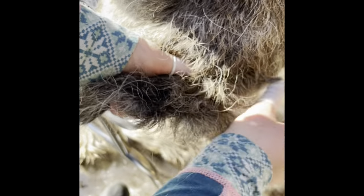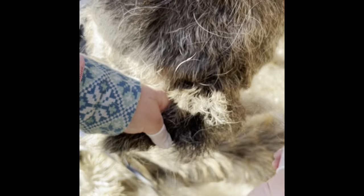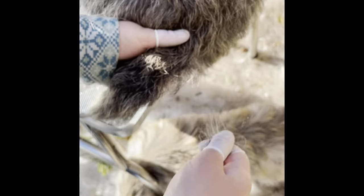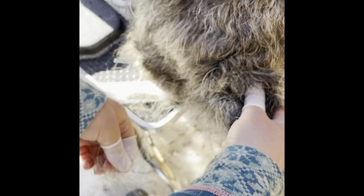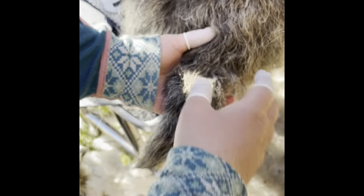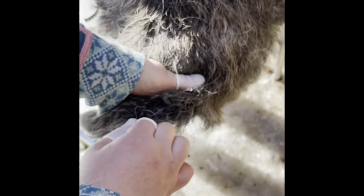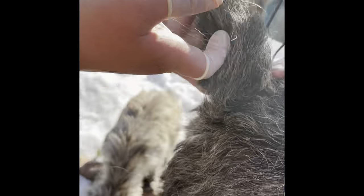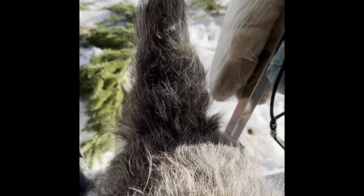I think I will fast forward a little bit now. Here is the end result. You can see that it's more of a carrot shape on this one too.